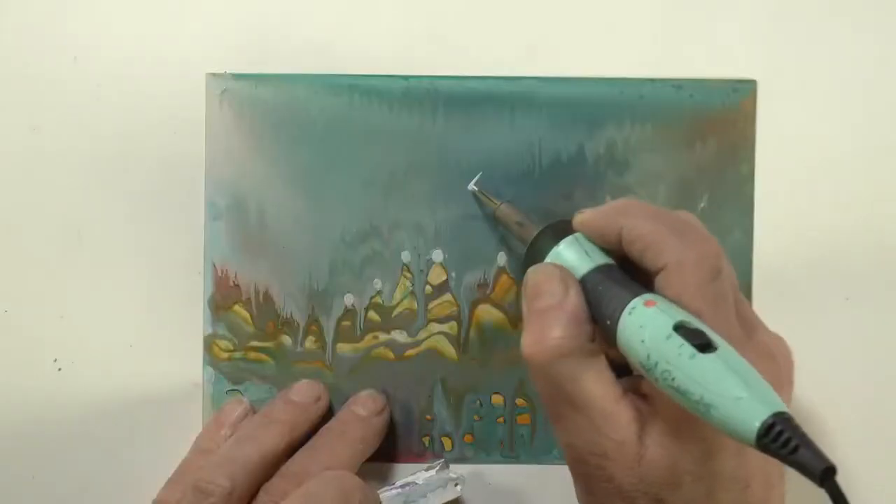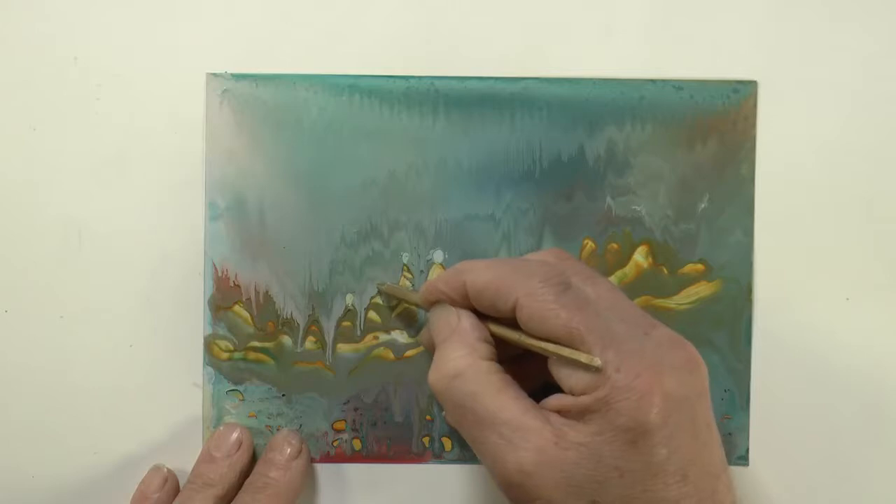Then, if you wish, you can develop or evolve those flows using other wax heating tools, like the stylus or the iron, scribing tools, whatever you like. It's interesting, and it's exciting.